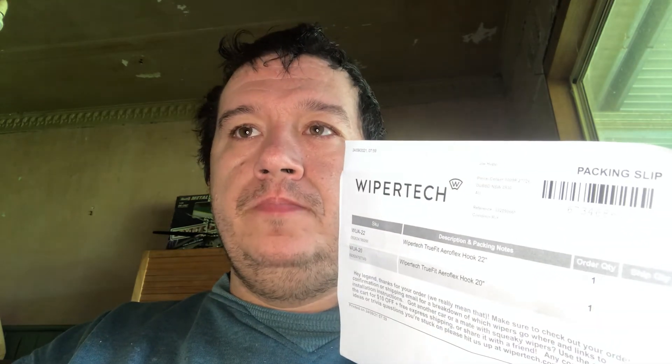This is not paid for — I'm not being paid by WiperTech. This is my experience with this company. I'll put that disclaimer there now. This company is not paying me to do this review.